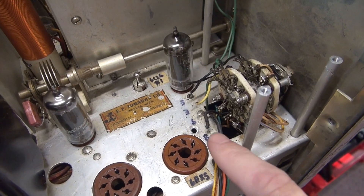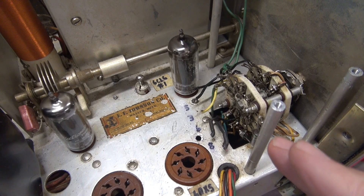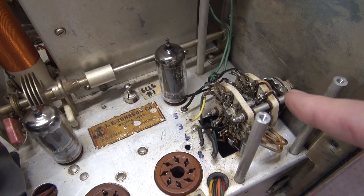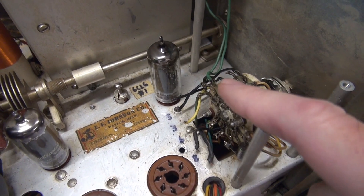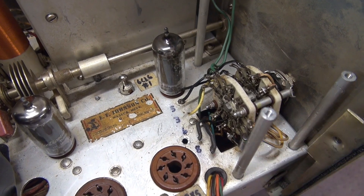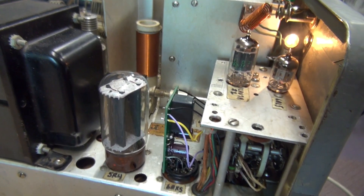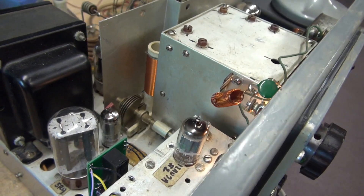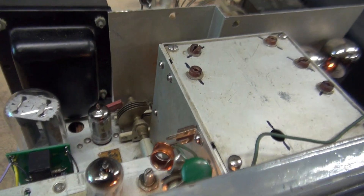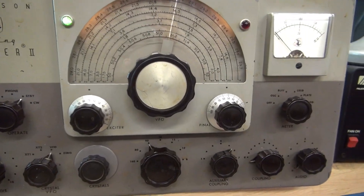Everything's cleaned up. Now I have these pigtails hanging out that went to the other push-to-talk system, but they go to the right terminals on the function switch. So I'm going to replace these wires with longer ones and install the D-Lab push-to-talk system. I've got the push-to-talk system installed. All the wiring is cleaned up. The Ranger is actually putting out full power. But, of course, there's another problem.